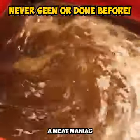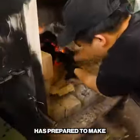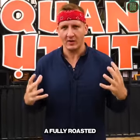We are about to make history. A meat maniac has prepared to make a fully roasted ostrich.